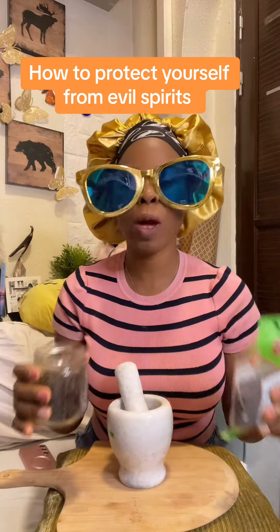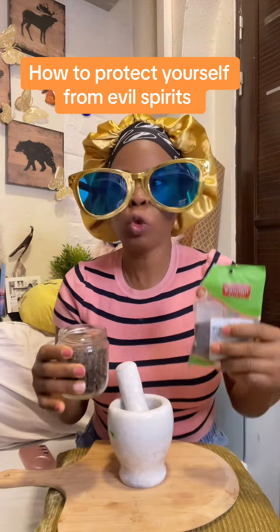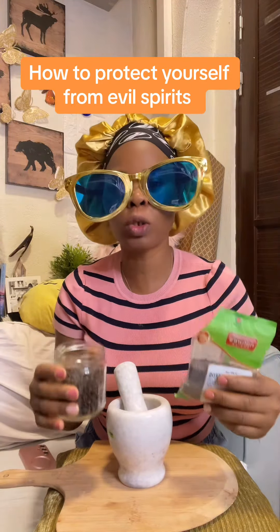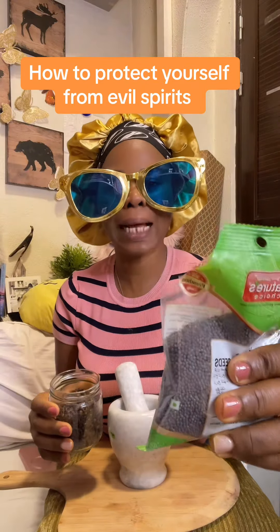Things are not going well with you. You are experiencing spiritual attack. You wake up, you see marks all over your body. It's not the way you slept, it's the way you wake up. Every day of your life, year to year, month to month, you are experiencing this in your life. This is mustard seed.